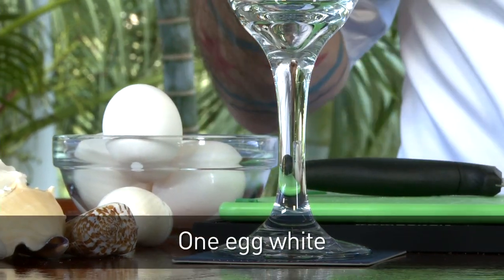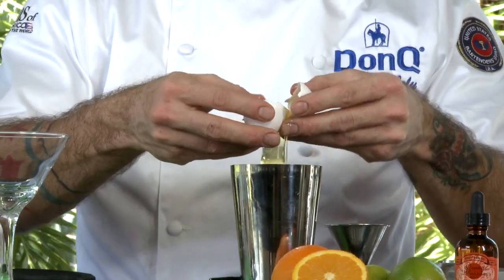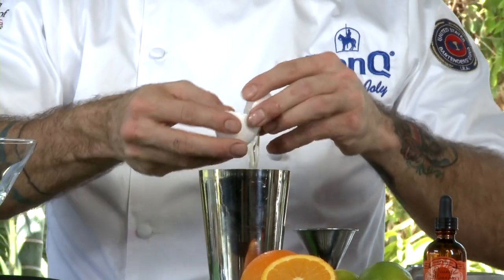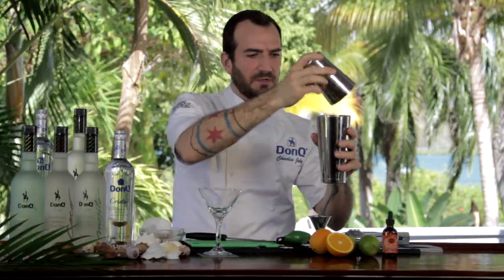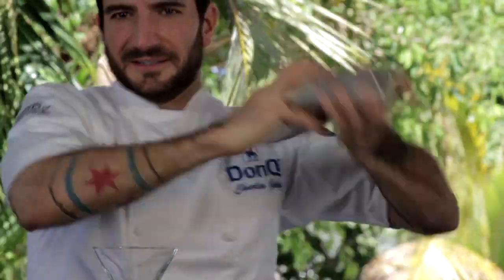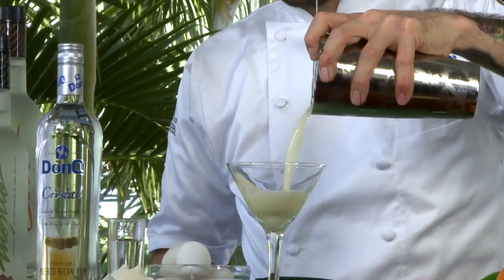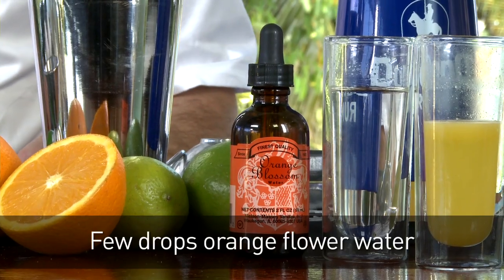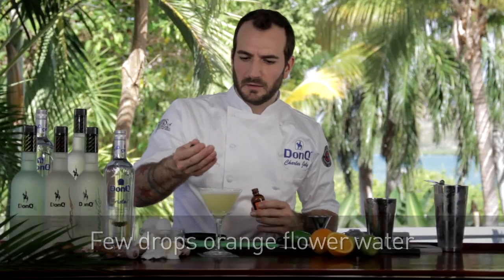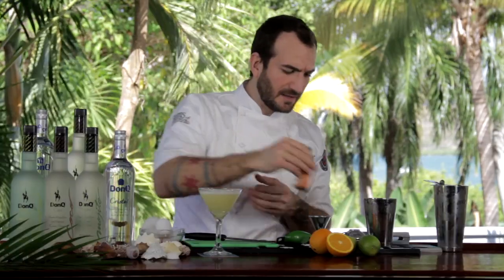We're also going to add a little bit of egg white to this cocktail, which is going to build up a great froth and give the drink a little bit of texture and body. You want to give it a good shake without any ice — it ties everything together and starts to build up the froth. Then ice up your shaker and give the daiquiri a good hard shake. We're going to finish this drink off with a few drops of orange flower water, which will put a really beautiful aromatic on top.